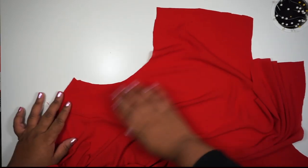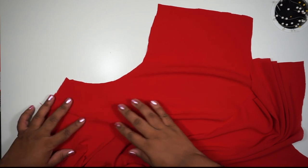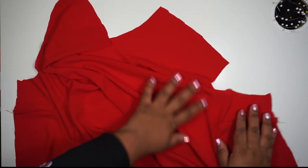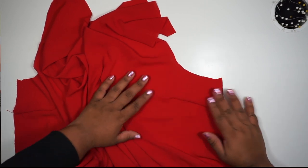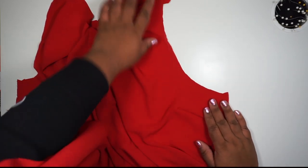Here I am just checking out my darts because an artist should always admire their work. But seriously, always check your work before moving on to the next step. You don't want to get too far and realize you made a mistake.